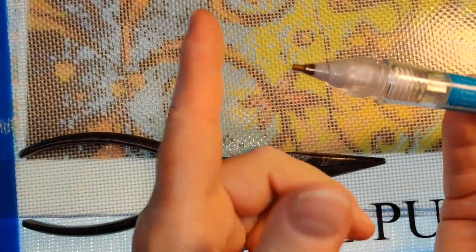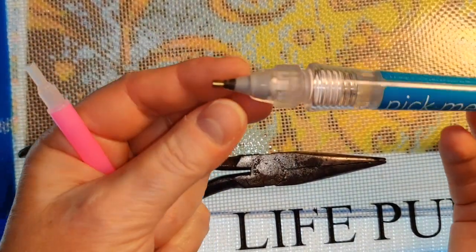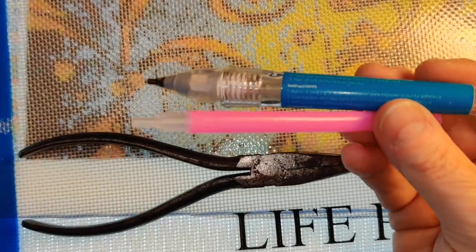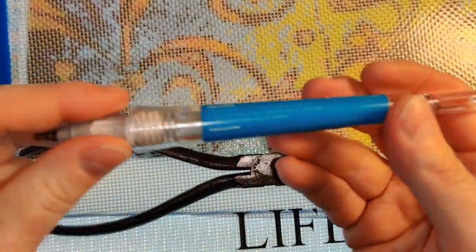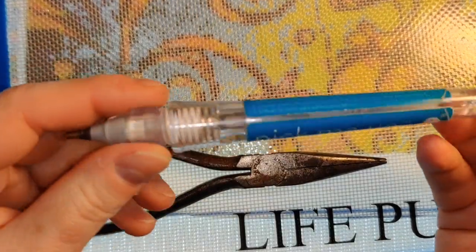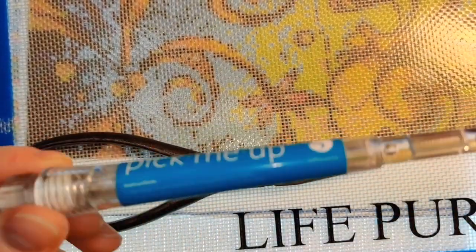So that's just a quickie video to show you how to put the brass tip from a regular drill pen into a pick-me-up pen so that you can use it for diamond painting. For my viewer who was having trouble visualizing this, I hope this helps. Thanks for watching my videos — I hope you continue to watch. Have a great night or a great day, whichever — bye!